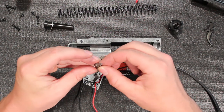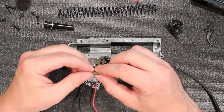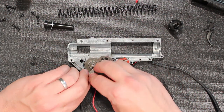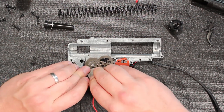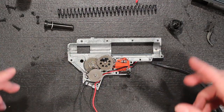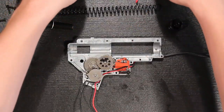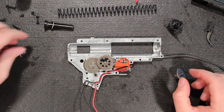Nice anti-reverse latch. The cool part about this anti-reverse latch is that when we were mounting it to replace the gear or put the gear back in, unlike certain other company guns, it stays in place. So you pop it in there and when you're putting the gearbox shell back together, you're not fighting to keep that in position. It stays in there. Good job, King Arms — it means working on your gearbox is going to be fun.